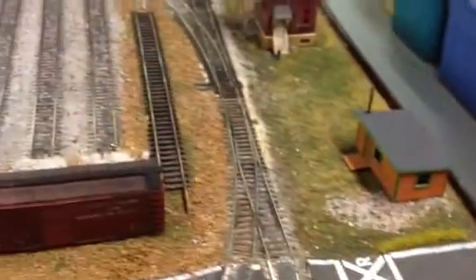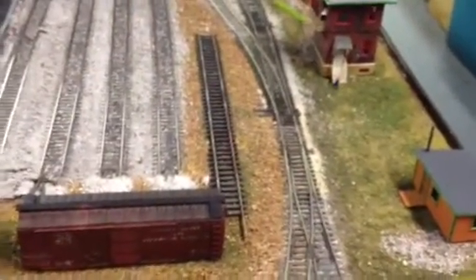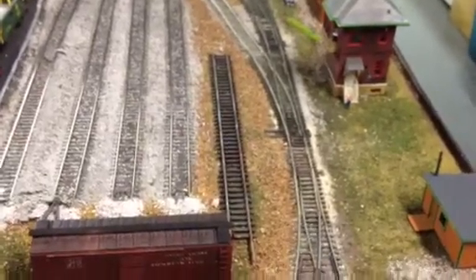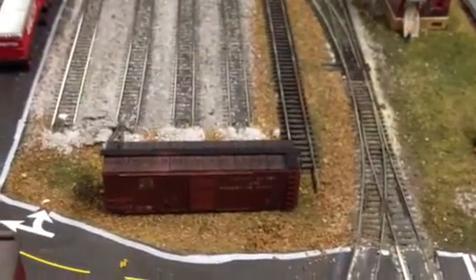I have a little bit of an empty space here, and I have to fill up every inch of this layout. Anyway, what I'm thinking about doing is putting a welding shop here.